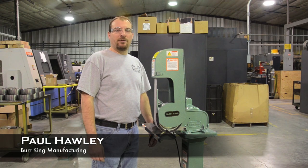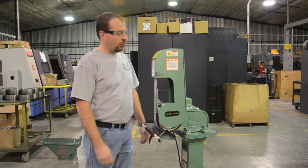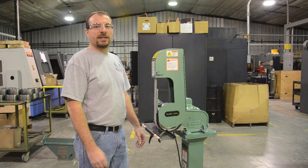Hi, I'm Paul Holley with Burr King Manufacturing and I'm going to give you a quick rundown on our new model X400.